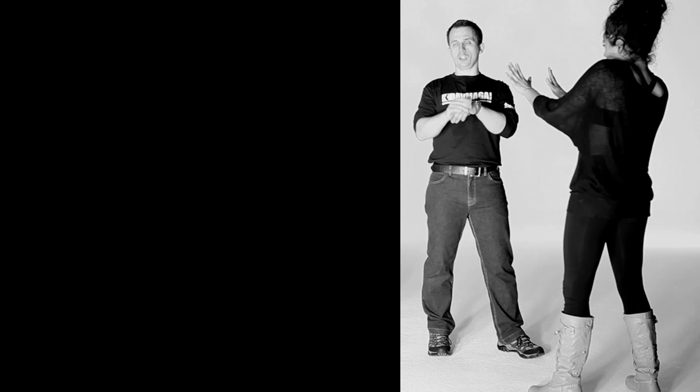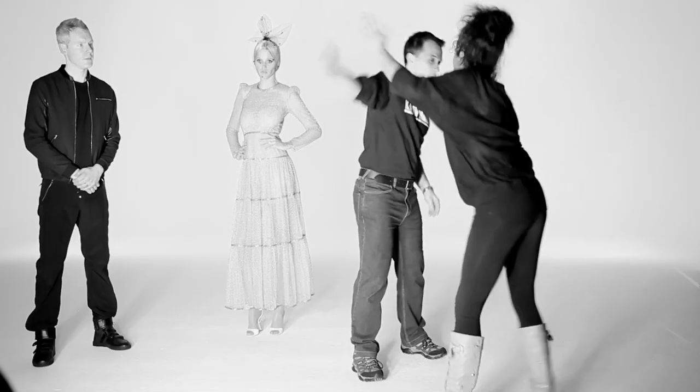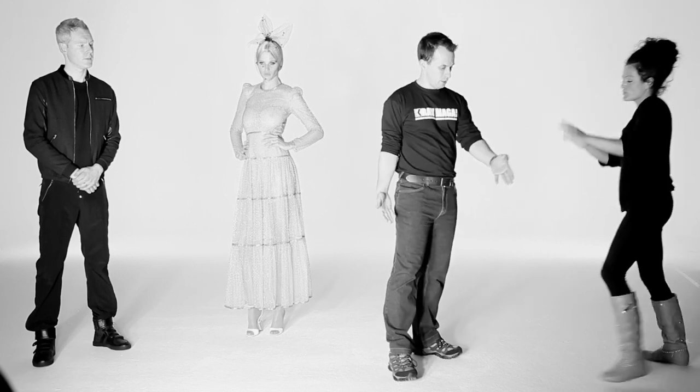Magda will just slightly demonstrate the issue. We're going to start with the hands up, as if she was basically in a position to say 'I don't want trouble' - we worked on that earlier. So the idea is I'll swing towards her hand and she hits towards my face. As I swing my hand, she's using the whole of her forearm to deflect the problem.